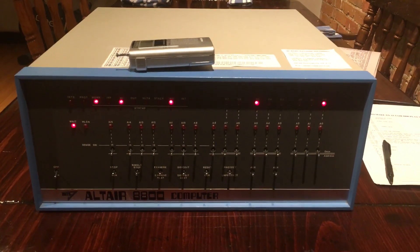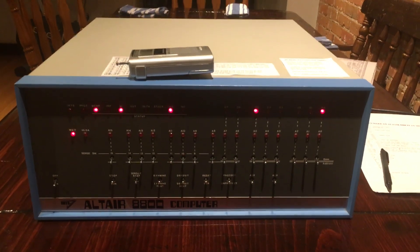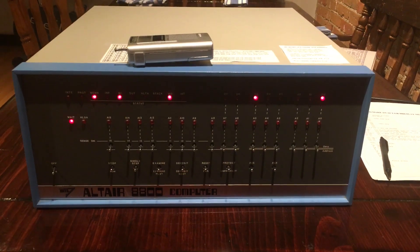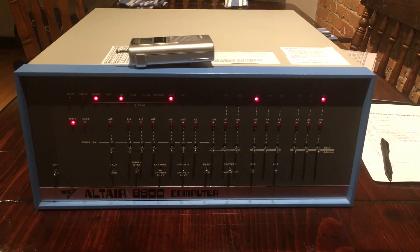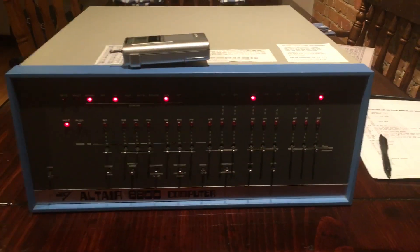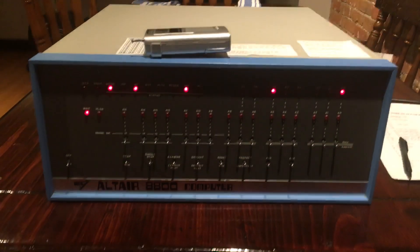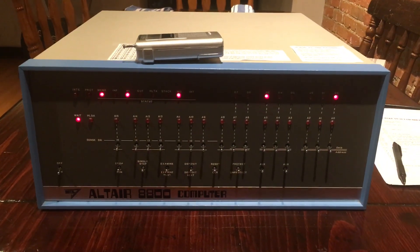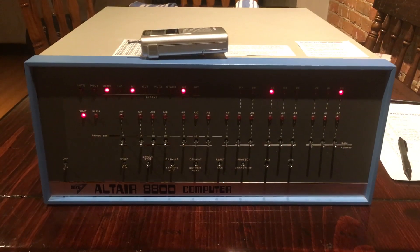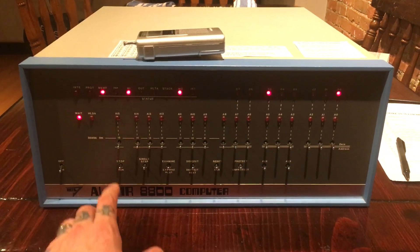There have been a few videos posted of the Altair 8800 using a program written in the 1970s for playing music through AM radio, using the RF interference created by the Altair's electrical noise coming off of the front panel. But I don't think anybody's done the theme to Star Trek: The Next Generation, so we now have a full score of it, and I'm going to go ahead and play it for you using this wonderful AM radio hack.